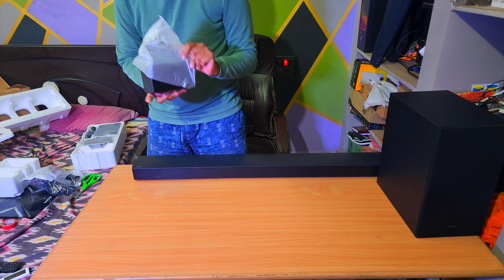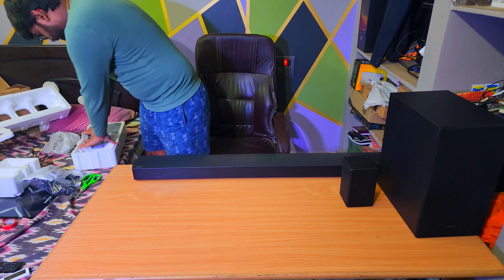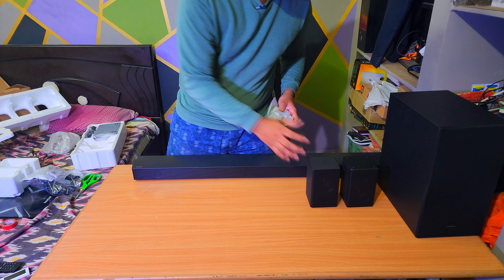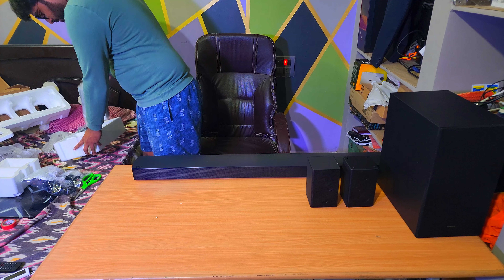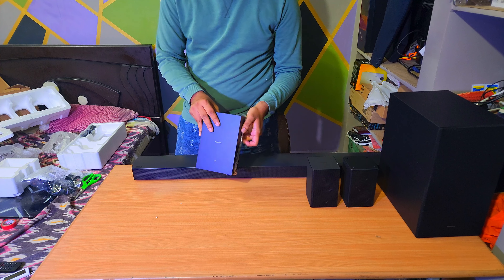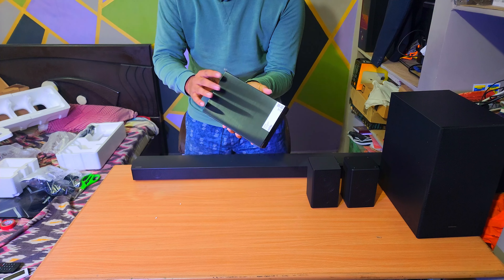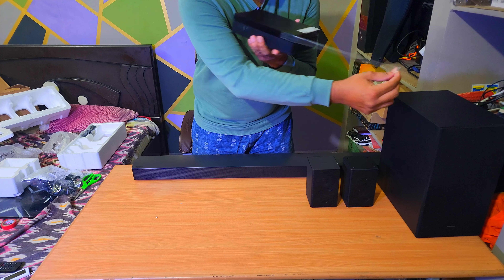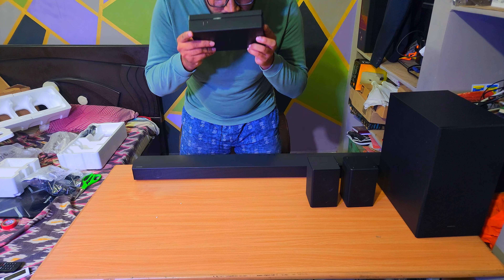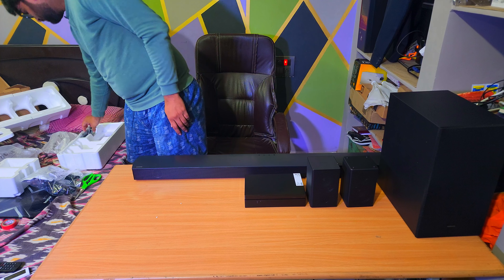Let's open the final item. This soundbar is well protected with thermacol — very nice and satisfying to open. Wow, I can keep playing with this packaging all day long! This is the soundbar — it actually feels very light. I don't even feel the weight, it's very light.